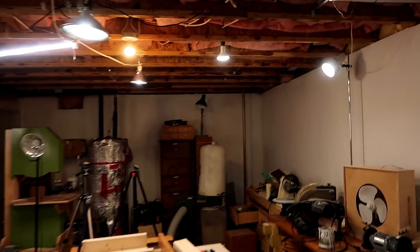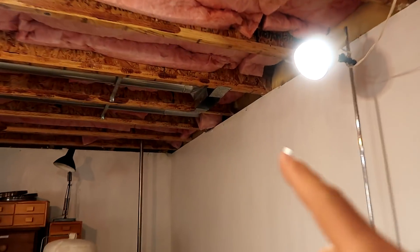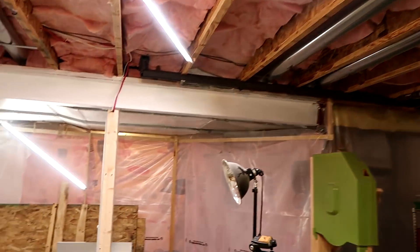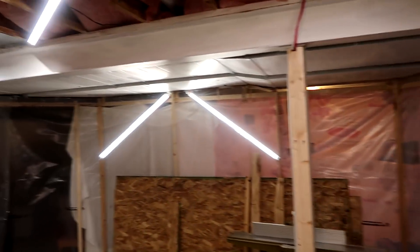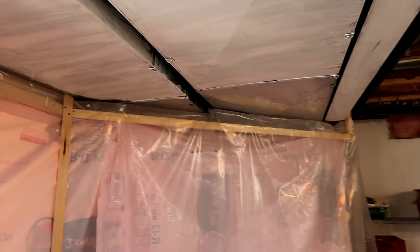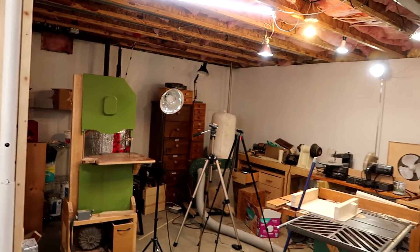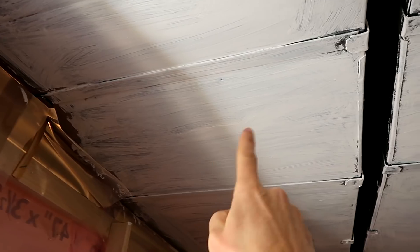There is a heating duct that comes in here — I even took the grill off of it to get more airflow. We actually only run the furnace in the house at night; during the day we use a wood stove. So I had the idea: what if I could just run the furnace for a short amount of time and direct most of the air into the shop by cutting a big hole into the heating duct right here?